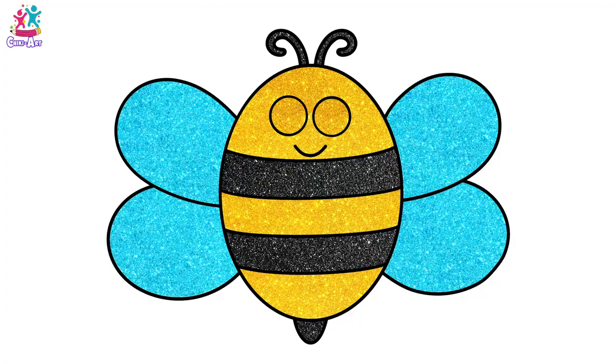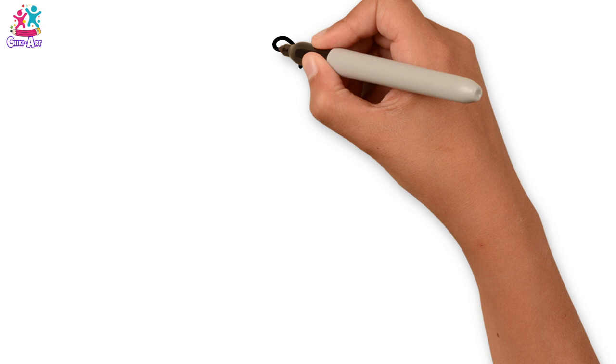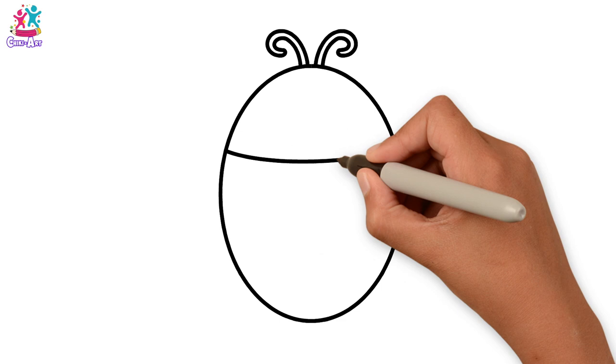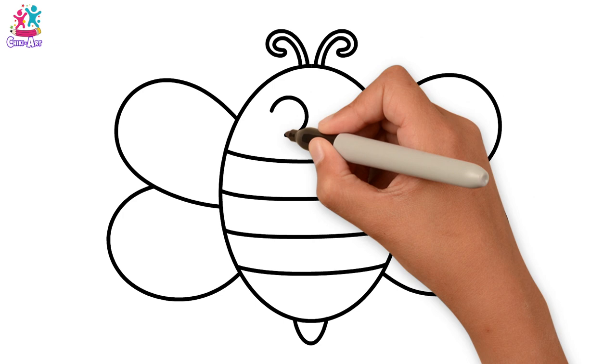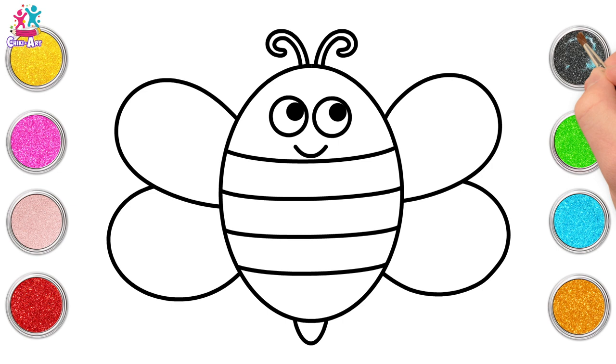Hey kids! This video is going to be so much fun! We're going to draw and paint a honeybee. Starting with the antennae, then the oval-shaped body, and of course the stripes, and the wings. Did you know that a bee's wings are actually so small, technically it shouldn't be able to fly? How amazing! Right, let's paint!